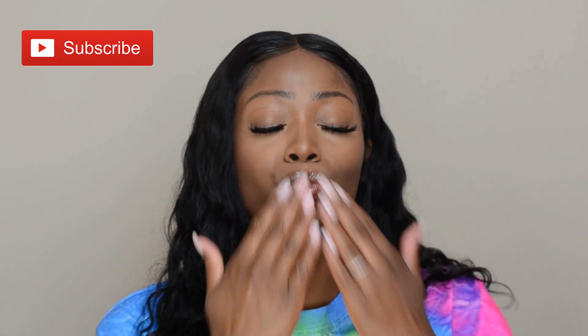It does shed a lot, and maybe that's because I did go ahead and bleach the knots of the lace frontal. Other than that the wig is beautiful, the hair feels nice, and I think it looks pretty cute. Leave a comment below and give me a thumbs up if you think I did an okay job installing this wig for only my second time. Please hit that subscribe button — I am on my way to 1,000 subscribers and I really appreciate your help getting there. Don't forget to like, comment, and subscribe, and I will see you guys in my next video. Thanks for watching, bye!